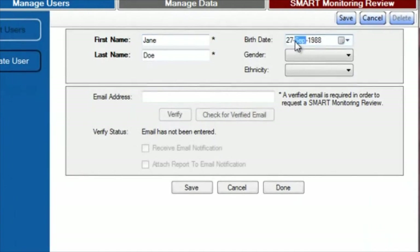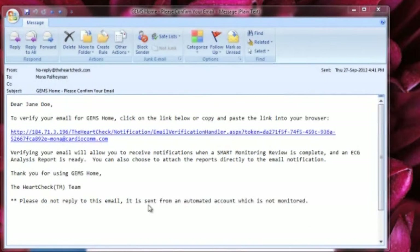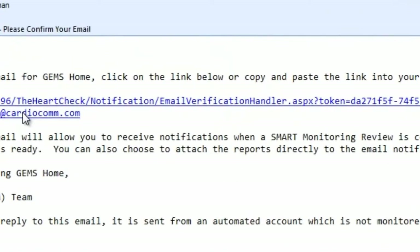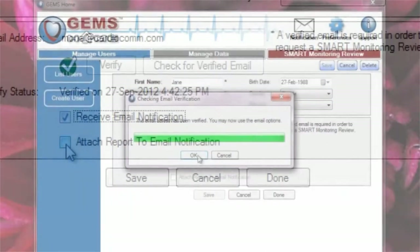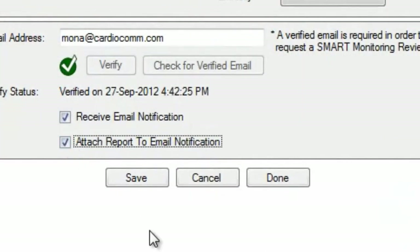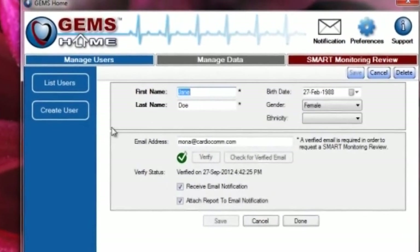In order to have an ECG Coordinating Center provide heart rhythm analysis reports on your ECGs, you will need to verify an email address. Simply enter your email address in the Email Address field and select the Verify button just below it. Shortly after selecting the Verify button, you will receive an email from HeartCheck containing a verification link. Select the link or copy and paste it into your browser to complete the verification process. Ensure Receive Email Notification is selected, and select Attach Report to Email Notification to ensure your Smart Monitoring Heart Rhythm Analysis Report is included in your email notifications as well as within GEMS Home. Click the Save button to save the new user. Up to five users can be created per device, and you can view and manage all of your users by selecting the List Users button.